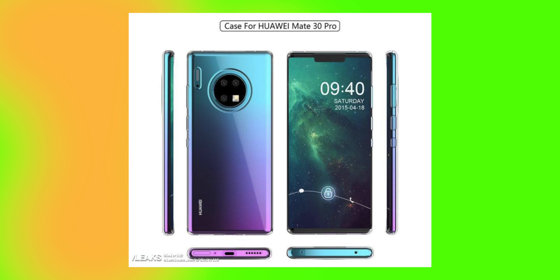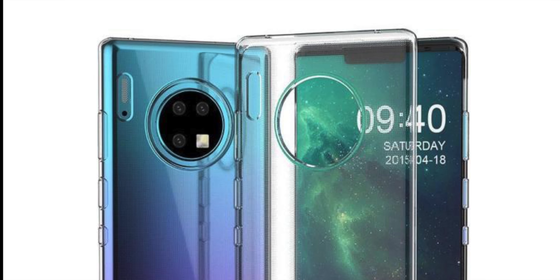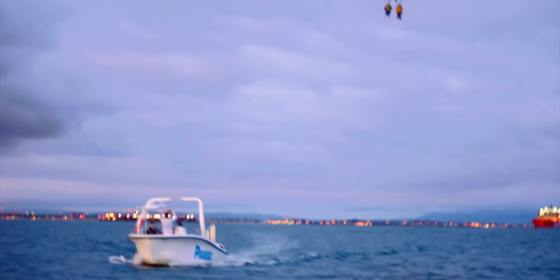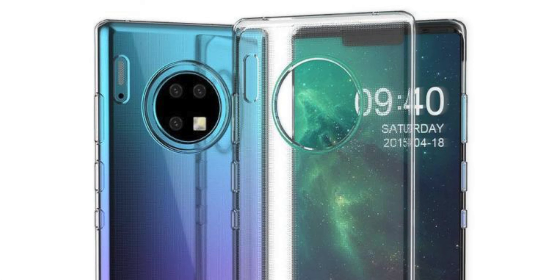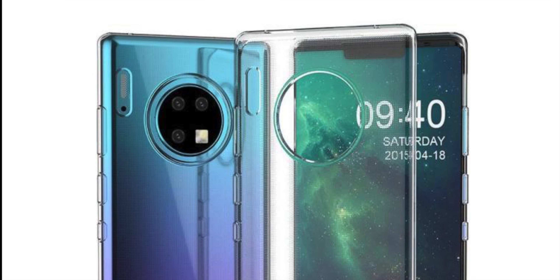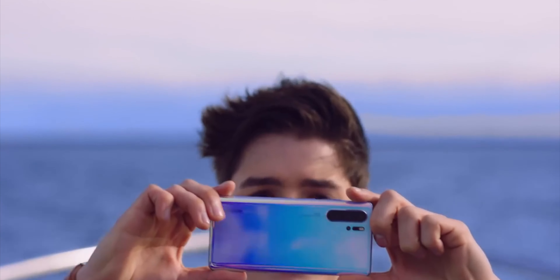Overall, this design doesn't look good or appealing to me. Moving on to the back, we have a circular triple camera module, which is what we were told to expect. There's also a gradient color finish, similar to what Huawei did with its flagships in the past couple of years. There are three cameras and an LED flash.